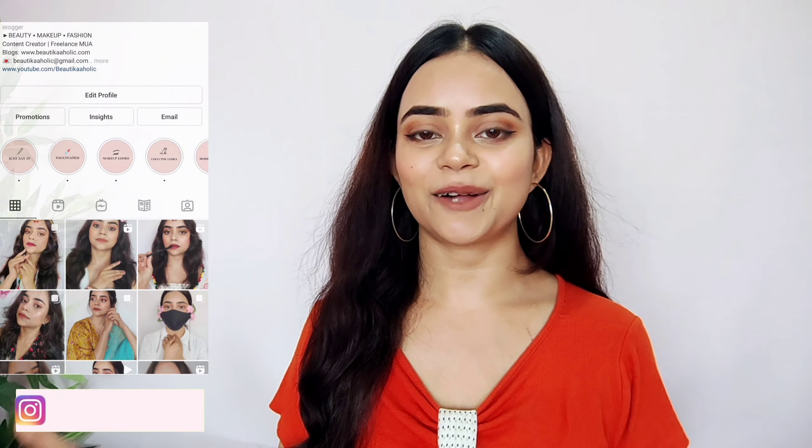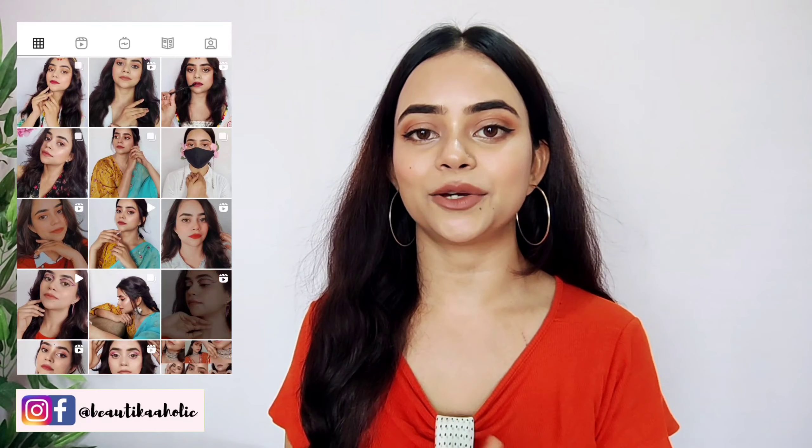Hi everyone, my name is Manu. Welcome to my channel Beauty Ka Holi. How are you all? I hope you all are doing well and safe at home.